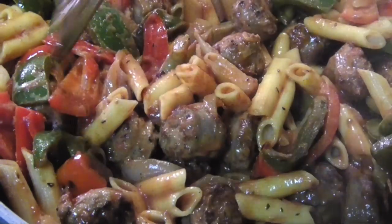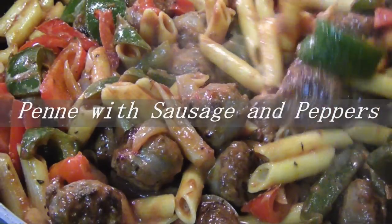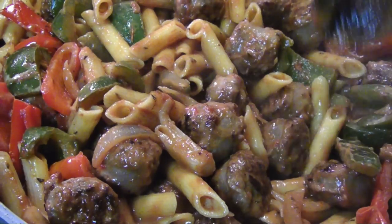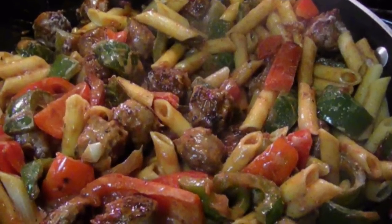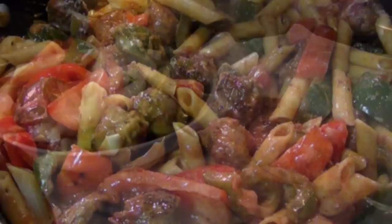Hello and welcome to Easy Gluten-Free. Today I'm making penne with sausage and peppers. This is a well-rounded one-pot dish that comes together in no time flat — a few simple ingredients, a few minutes on the stovetop, and you've got a delicious dinner that everyone's gonna love.